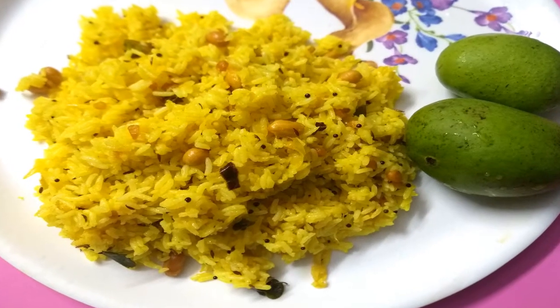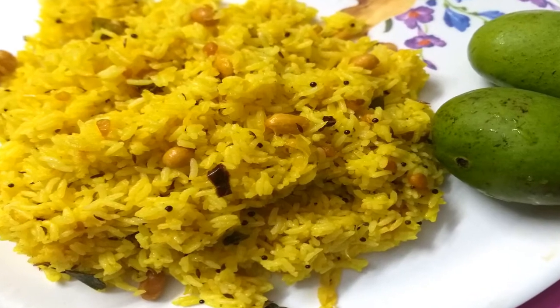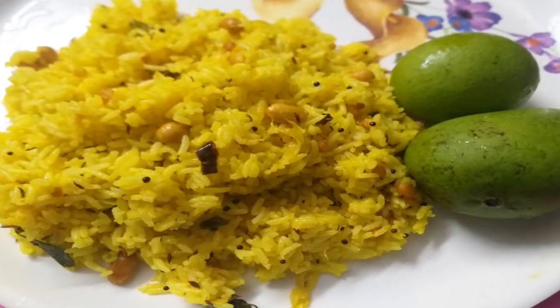Hi Friends! Welcome back to our channel. Today I am going to try mango rice. I am going to try mango season. I am going to try this sweet sweet rice.